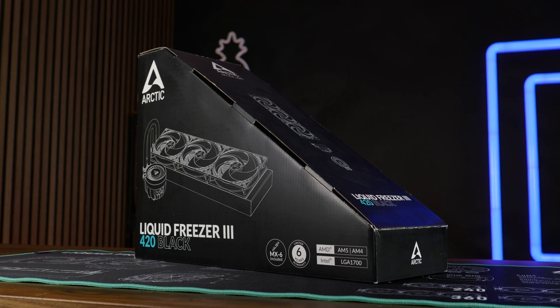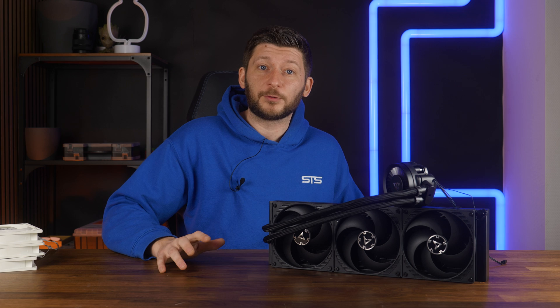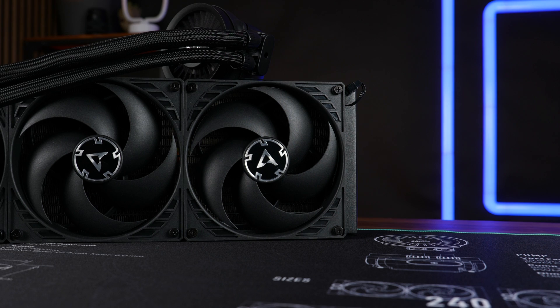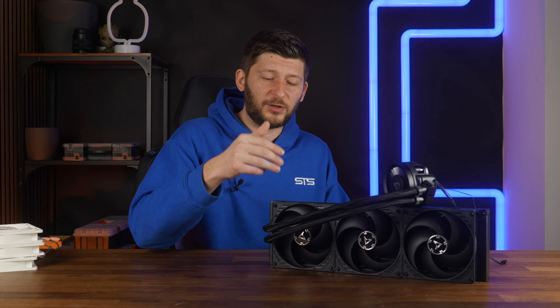Arctic very recently released their new Liquid Freezer 3 420 — an amazing product we very much loved. Great performance, great quality, and just a very solid generational increment. But in the full review I talked again and again about the fact that Arctic did reuse the same P14s they used on the last version.